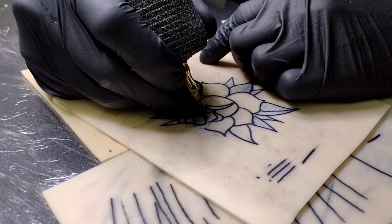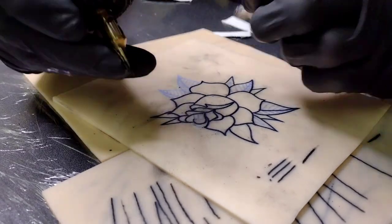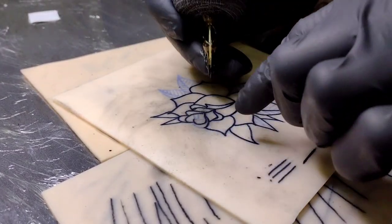Sometimes when you're using a bigger liner, it's a lot easier to push than it is to float it.